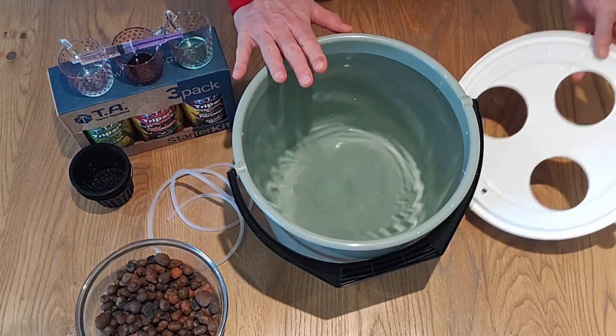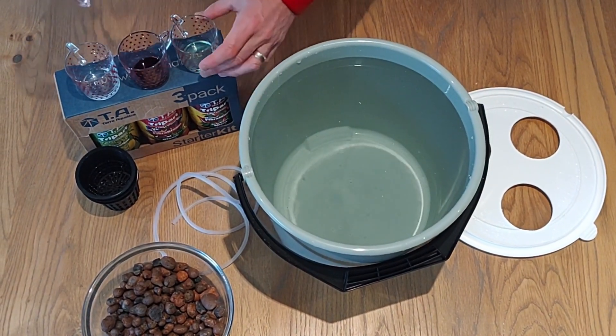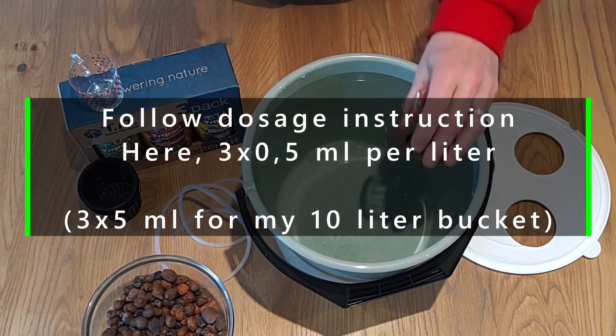As you can see, I have filled my bucket with water. Next we add our fertilizer — I have measured it up here. I use a three-part solution and I have done this here to save us time.